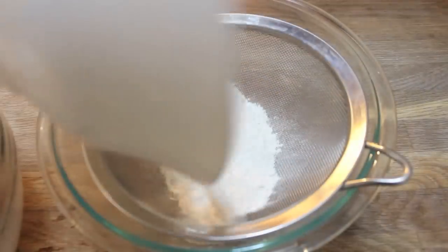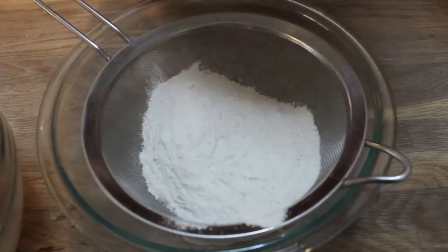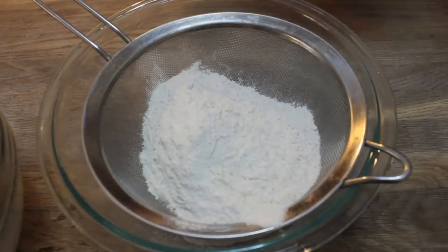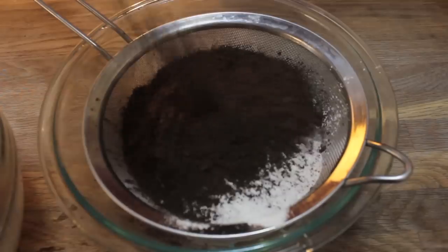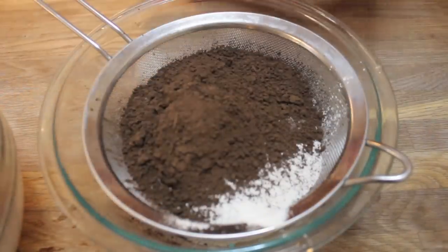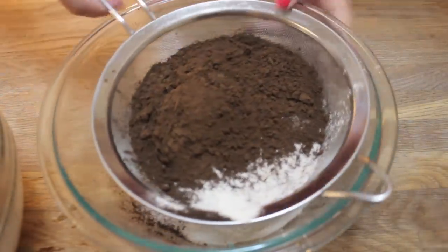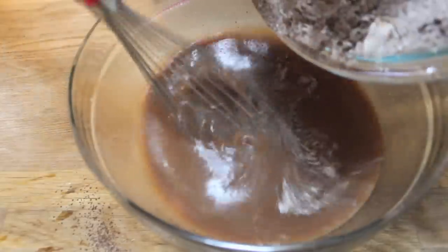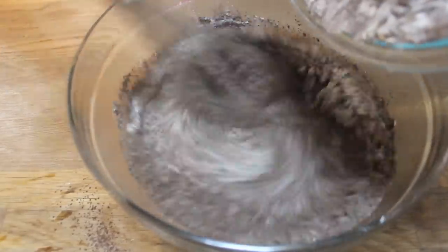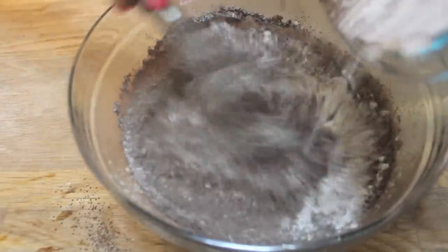I want to sift all of your dry ingredients, which include all-purpose flour, baking powder, baking soda, salt, and cocoa powder. You want to sift them so there aren't any lumps in the batter. If you're wondering why I'm using cocoa powder for a Nutella cake — if you don't use cocoa powder it'll taste like a vanilla cake with just a hint of Nutella. If you know me, you know I prefer chocolate, especially when Valentine's is right around the corner.